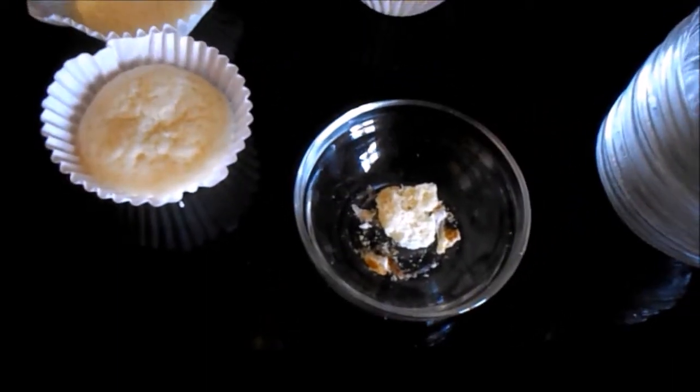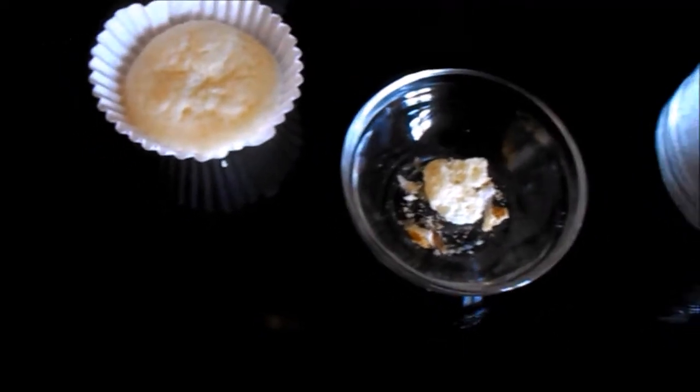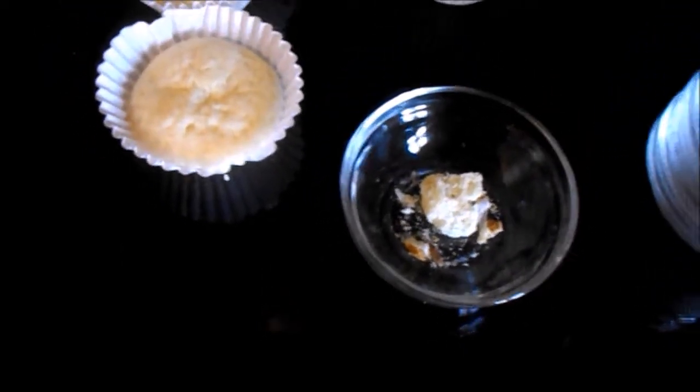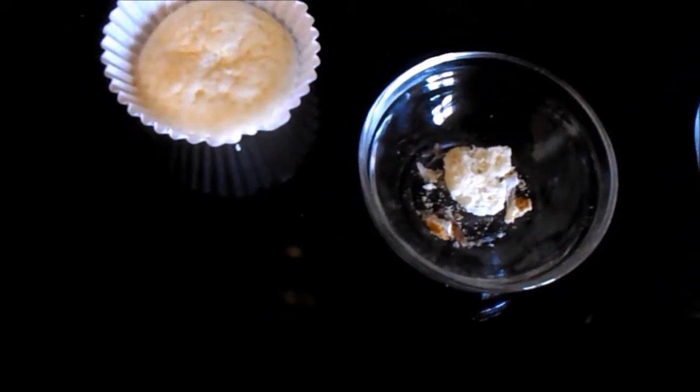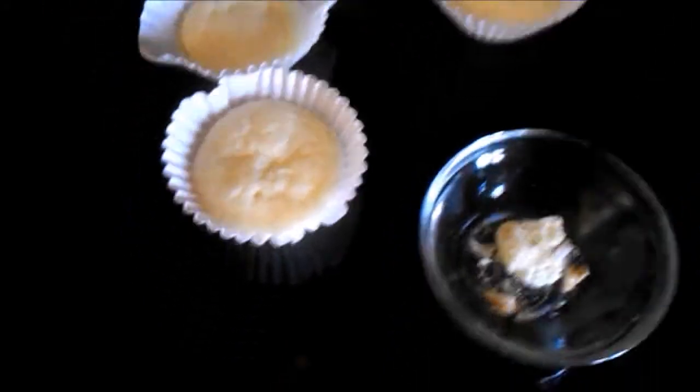The only issue is I'm actually lactose intolerant and this does have the skim milk dry powder. I'd have to figure out — maybe instead of using the water and the milk powder, just use some almond milk. But it tastes good.